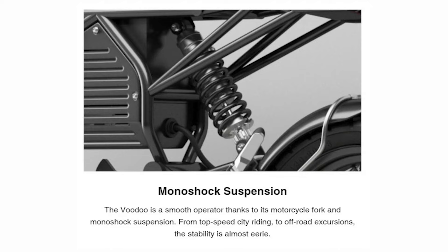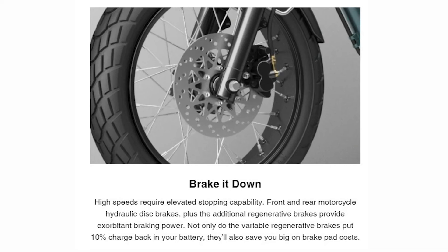They're saying it has a 65 mile per hour top speed. It has full suspension, really nice suspension forks, and a mono shock in the back. It has hydraulic disc brakes as well as regenerative braking, which is pretty cool — it puts power back into the battery when you're braking.